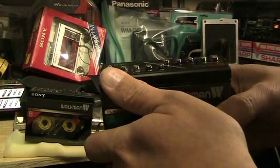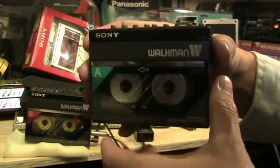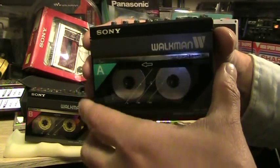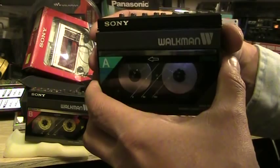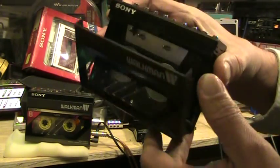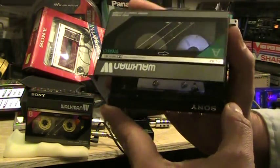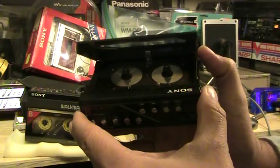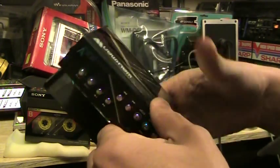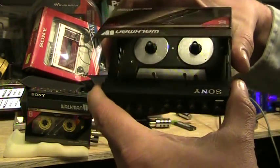And that's where the batteries go. What it is basically is two WM10s married to each other, one on each side, except that one records, and this is what the playback side looks like. You can see that there. And here is the recording side, and that's what this one looks like here.